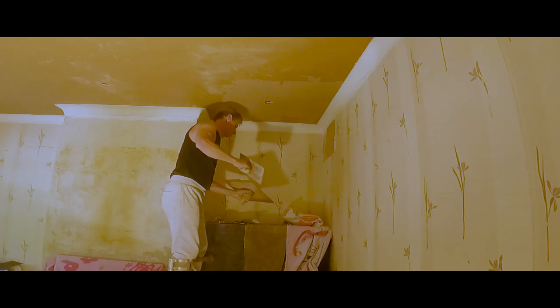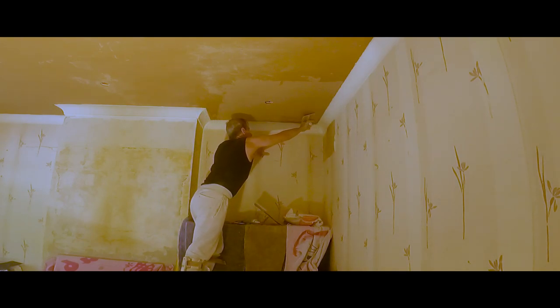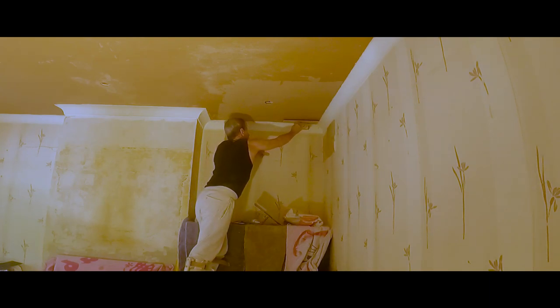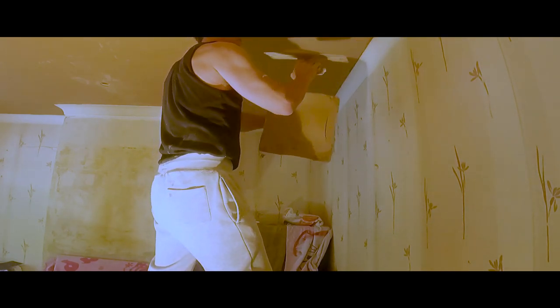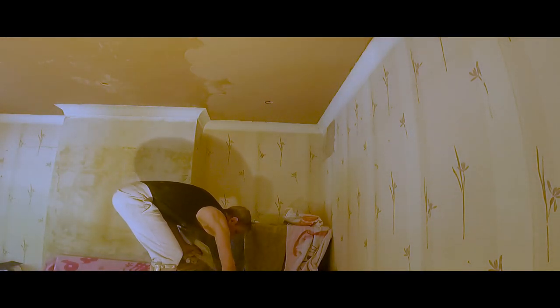I've already PVA'd the ceiling with my trademark one coat of neat PVA, and I've allowed that to properly dry. I've given that then a coat of bonding, and that is now being followed — it's just picked up — and it's now being followed by this first coat, the skim coat. I'll be working from this end here and working my way back using the space that I have got on the floor below.